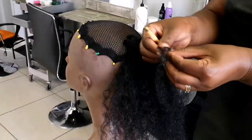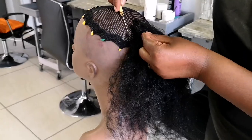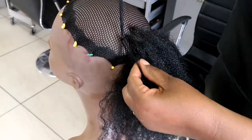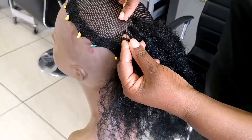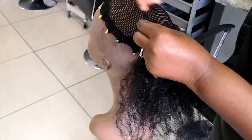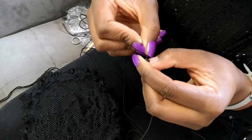Those pins are basically there to hold the ponytail cap onto the mannequin head, otherwise you won't be able to do it any other way. We also used a small crochet hook — that's the hook we use because the holes of our ponytail cap are very very small, so the big crochet hook won't fit.